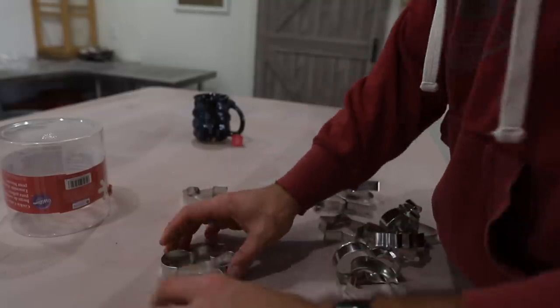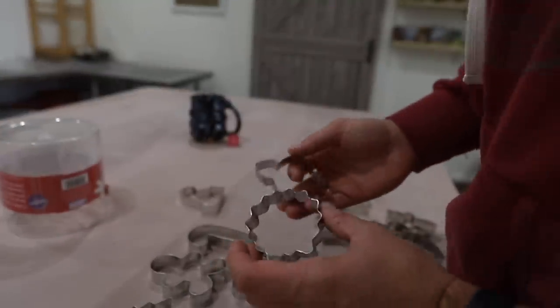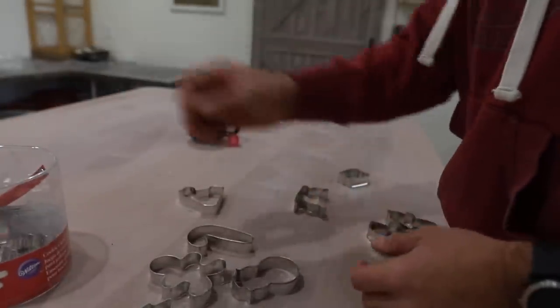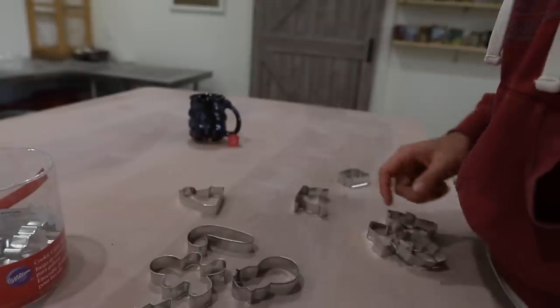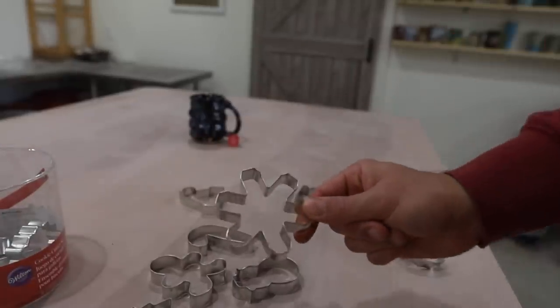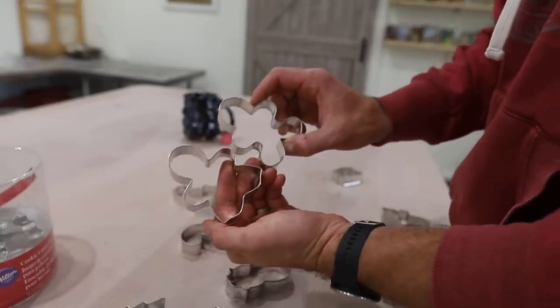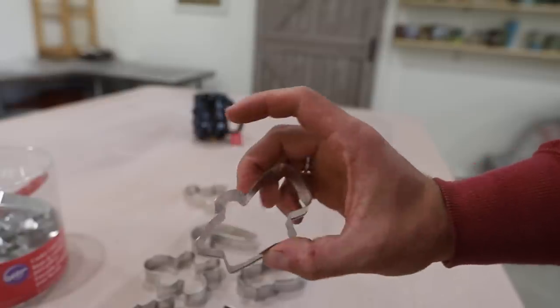Christmas tree, gingerbread — I don't even know what that is, I'm not making it. Bell. What do you need a bell for at Christmas, like sleigh bells? I don't know. Stocking. What is that? What would you use that for? Is this like a gingerbread man and a gingerbread woman? I literally have no idea what this is. What could that possibly be? No idea.